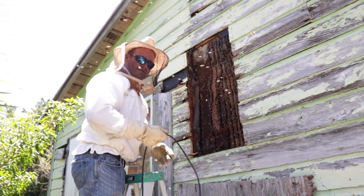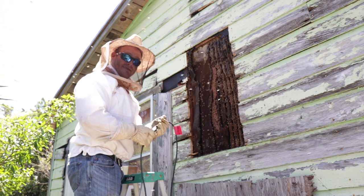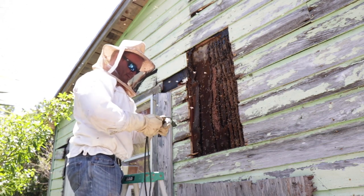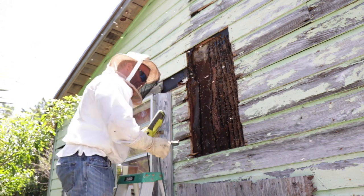I'll try to expose more of this hive here. It's big. A lot of honey, a lot of brood. Very healthy. I got stung a couple times already — they're not very happy with me. Understandably.